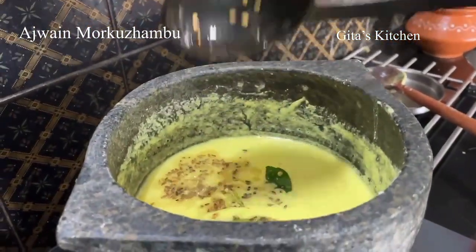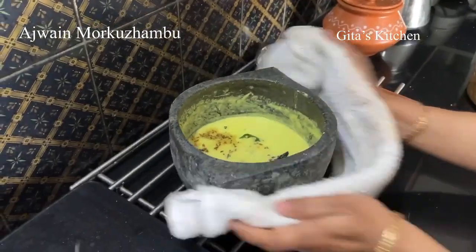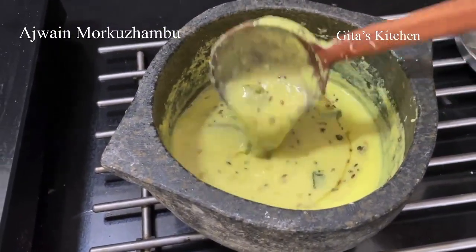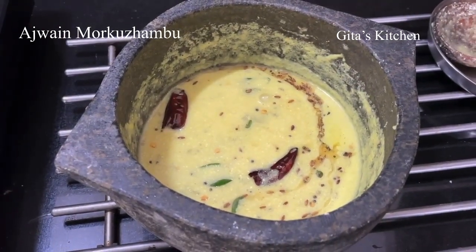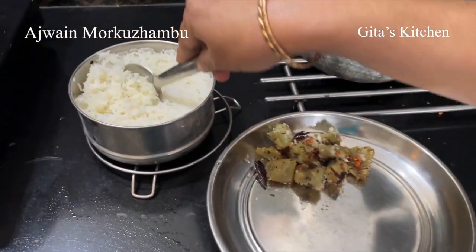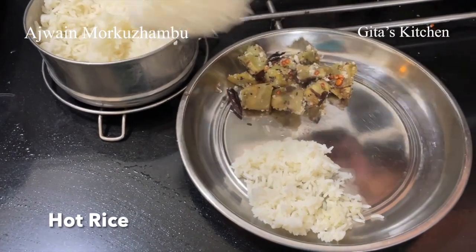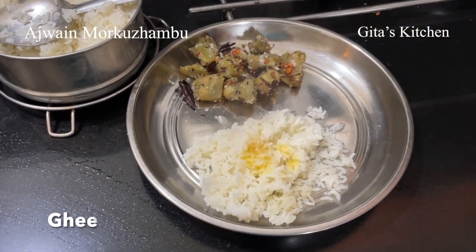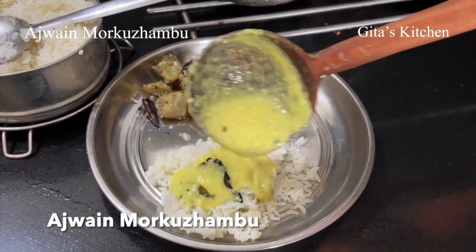Pour it on top of the moorkorndu. Our lovely aromatic omavalli moor kolambi or ajwain leaf moor kolambi is now ready to be served. You can serve it with some hot rice, or with fulkas if you like. Today I have also made some sweet potato curry and some hot rice with a little bit of ghee.